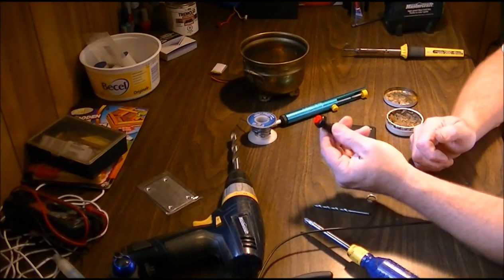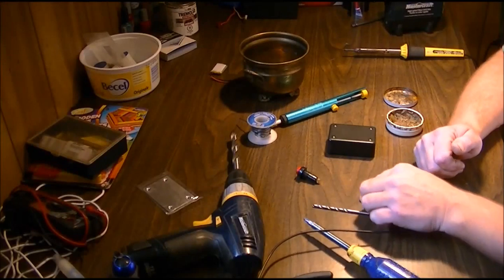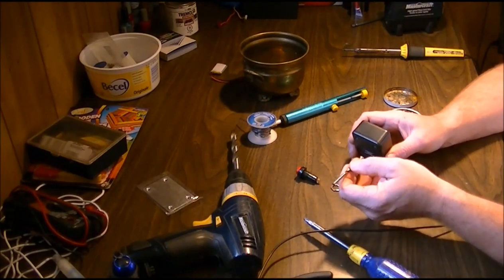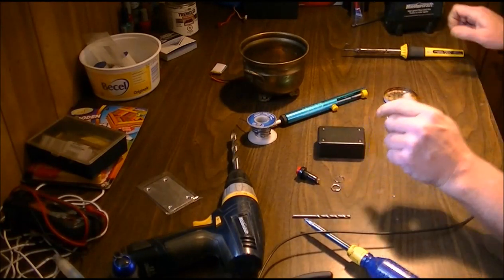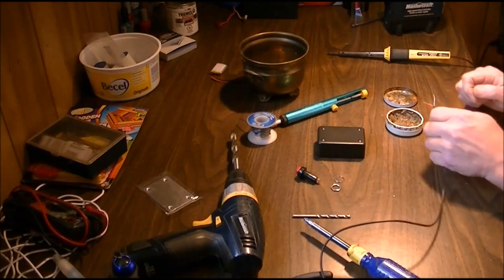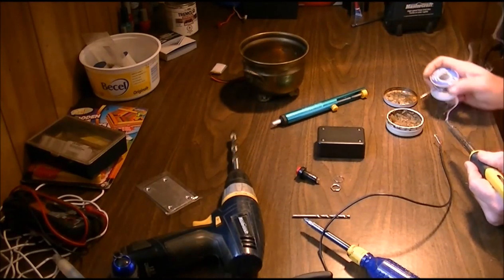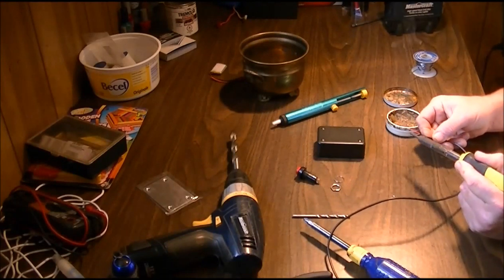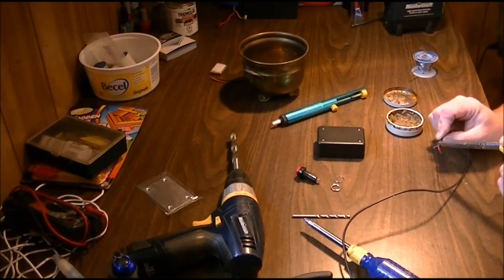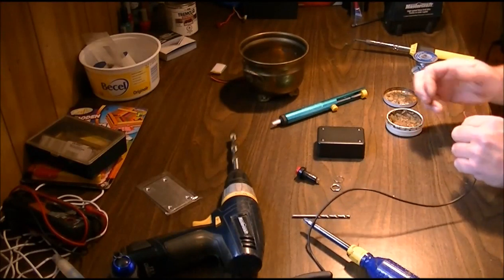You need a drill bit at least the same size as the switch — close enough that you can do a little sanding to get that perfect fit. You'll also need a drill bit to drill the side of the box for the wire, so whatever thickness wire you're using, you need at least that diameter bit. So we've got our wire already stripped and ready to be tinned. It's very important that you use soldering flux whenever you're soldering, especially on fresh contacts — if you don't tin the wires properly you can overheat and damage them.